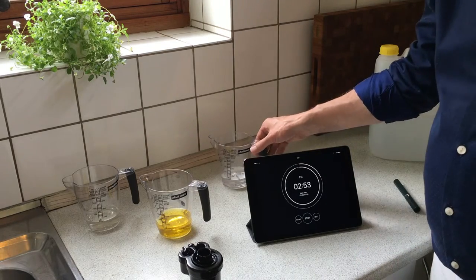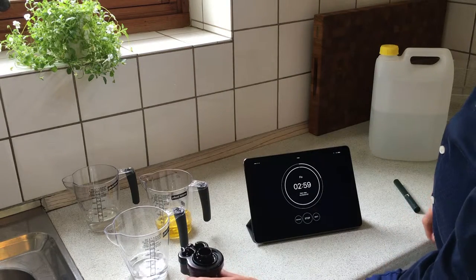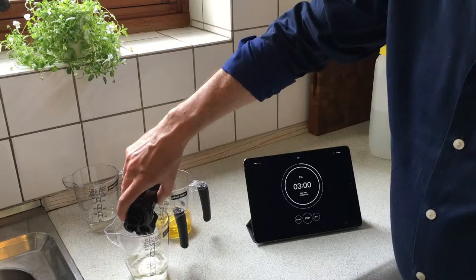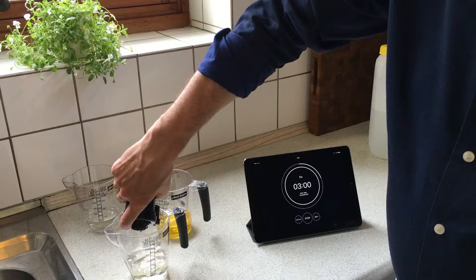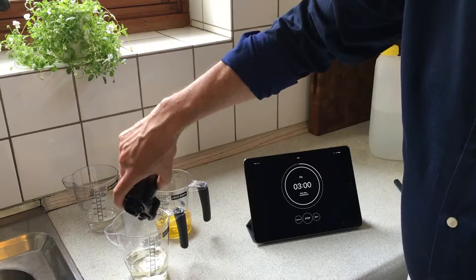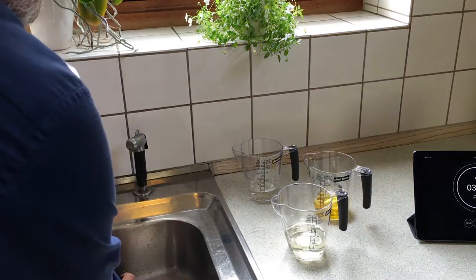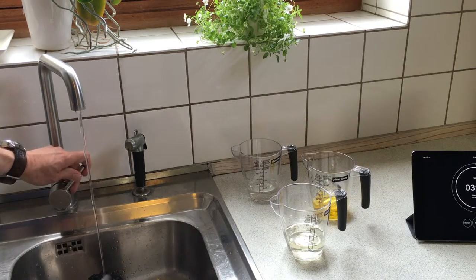When it is done you will empty the tank, and then you will start a process of rinsing the negative film to wash out all the chemicals. I will do it under my tap, simply having the water running into the tank for about 10 minutes.